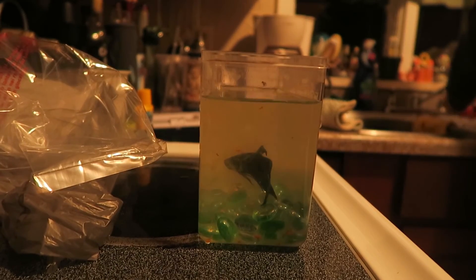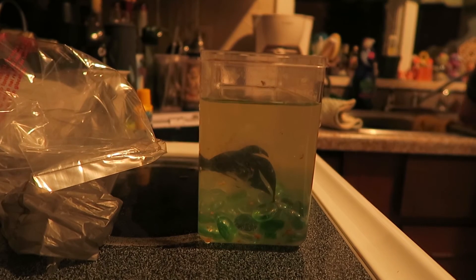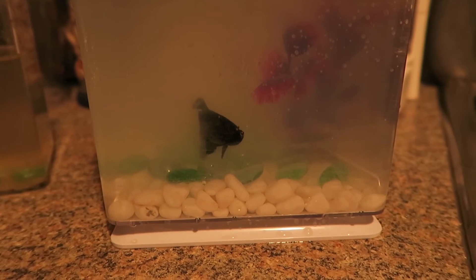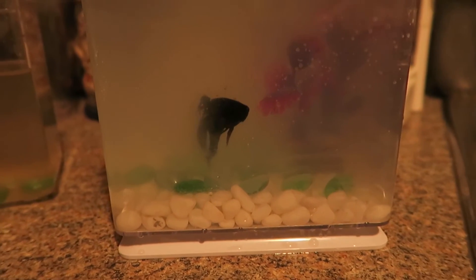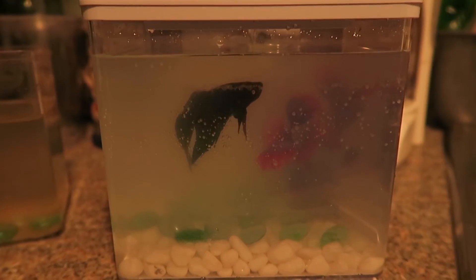Snack Time, you're getting a new home, buddy. Your tank is dirty. Yeah it is — we just cleaned this not too long ago too. And he's in his new home. I think I put a little too much of that cleaner in. It should clear up — it's probably because the water's kind of warm still.